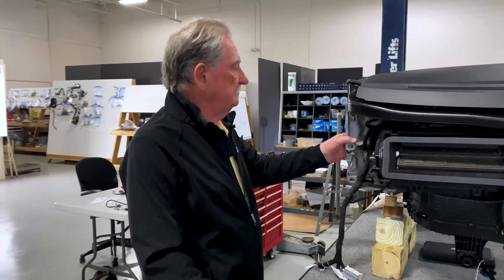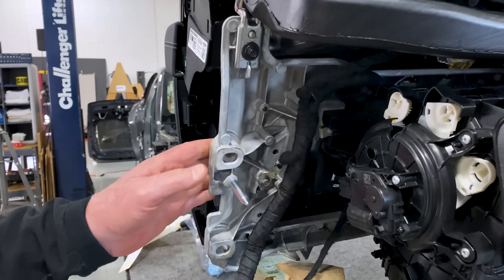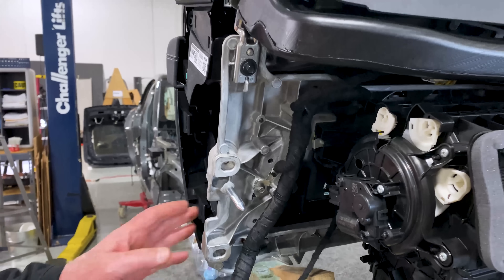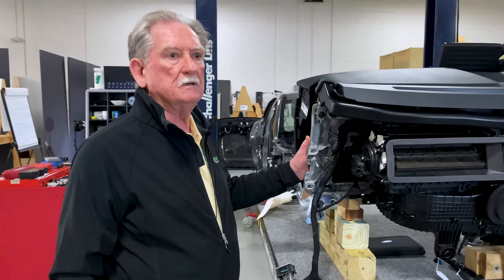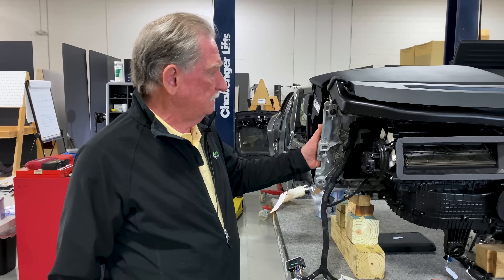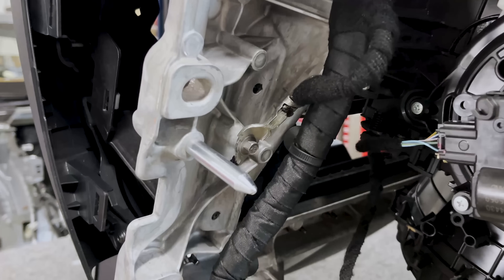One of them, for me, is really interesting: they're using a very large magnesium die casting. I've been an advocate of magnesium for this kind of application for a long time because magnesium absorbs vibration better than any metal I know of, and it's also great for crash worthiness. So I'm really excited that Ford has put this in here.